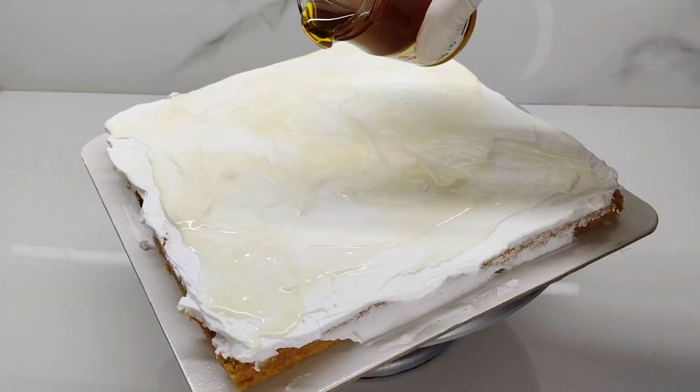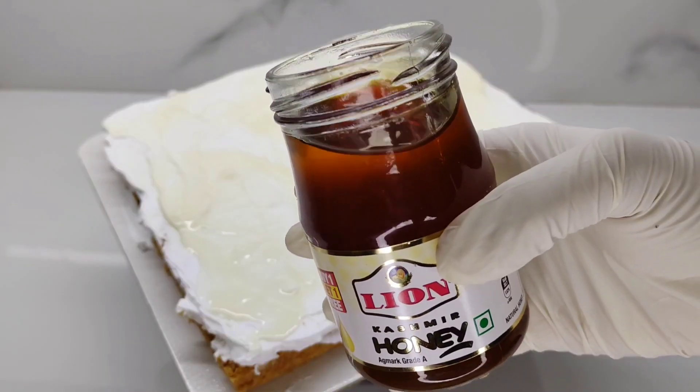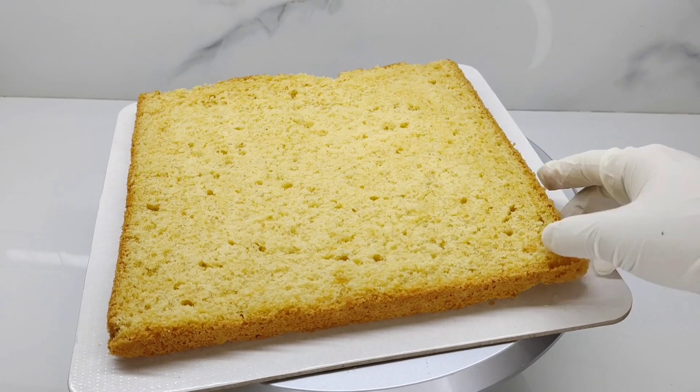Hello guys! Welcome back! This will be a honey almond cake. We will add icing. This cake will be in a 10-inch mold and we will add them into 3 layers.